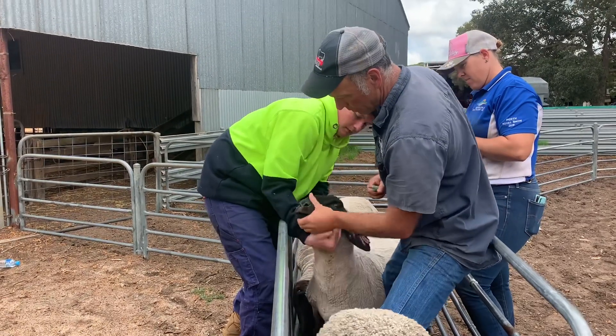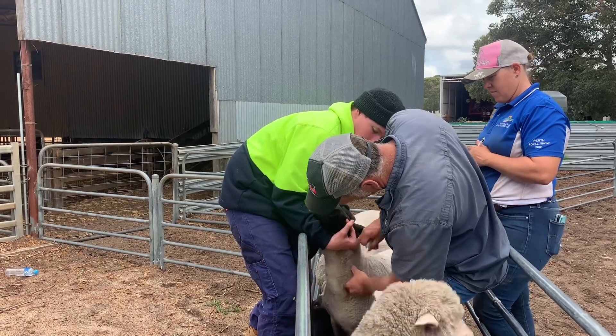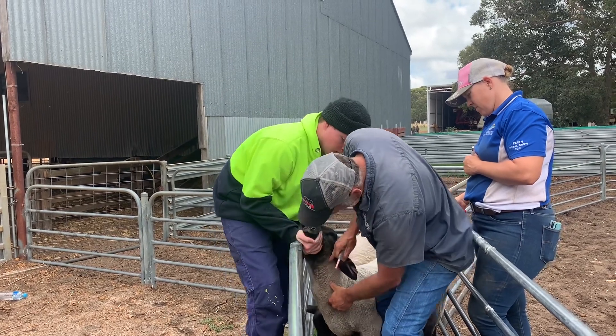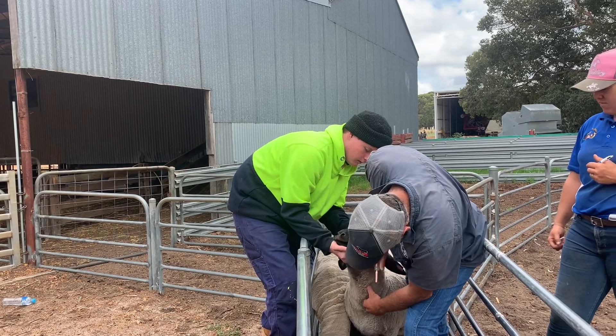Kind of hold his head up a little bit — what that's going to do is give me access to the jugular. The jugular always lies in the same place. Oh mate, this guy's interested in what's going on. Kind of pull the head that way, away from me — hey, you're alright man, it's right there.